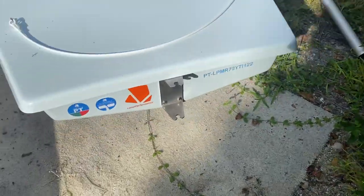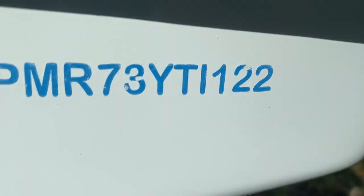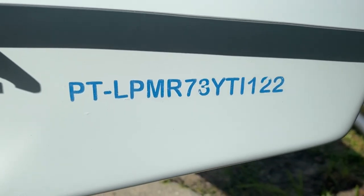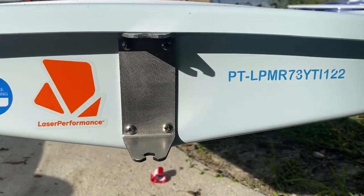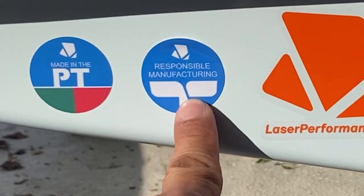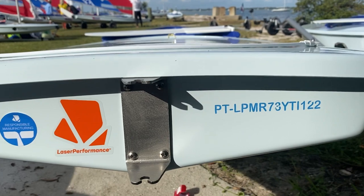It's a good-looking boat — it's ice blue. The year of it is '22, which are the last two digits, this being a Laser Performance build made in Portugal, with PT marking the responsible manufacturer as Laser Performance PTS Portugal.